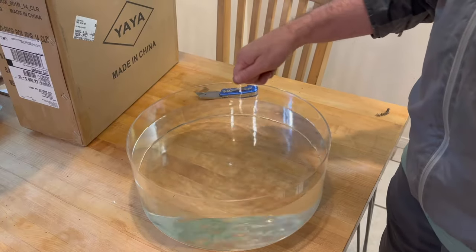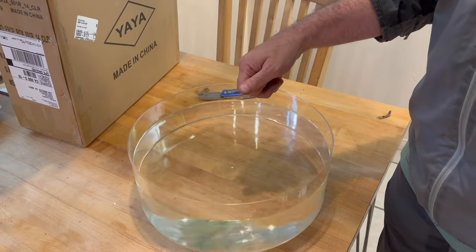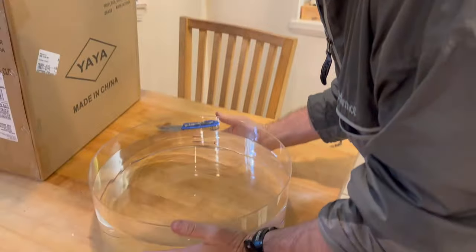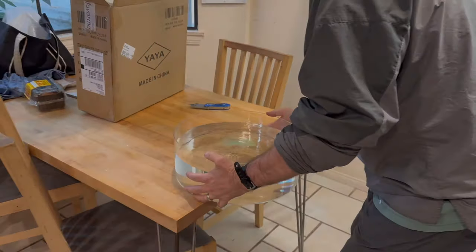So I did some really good experiments on my DIY dynamics tank. I have a whole new appreciation of climate, atmospheres, oceans — really how rotating fluid dynamics works in our universe. Wow! Okay. That worked.